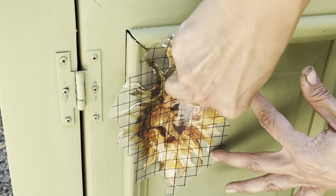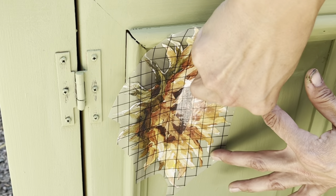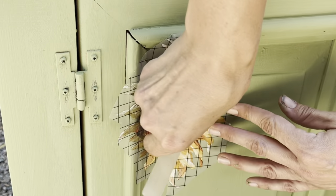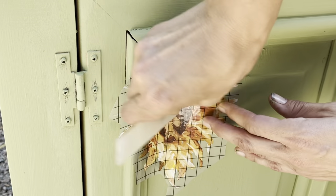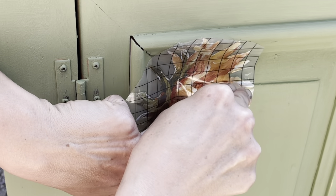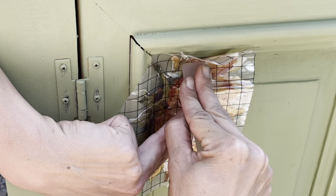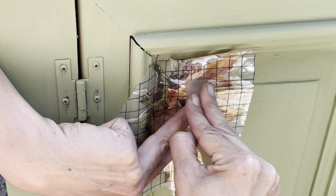I thought what a better way to continue to share my story and show support than through my furniture painting videos. This community and painting furniture are truly my two favorite outlets for my mental health and my continuing recovery.